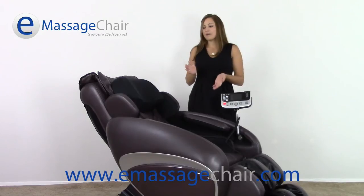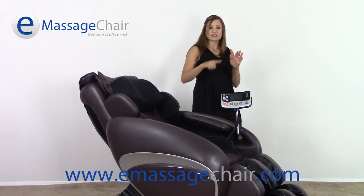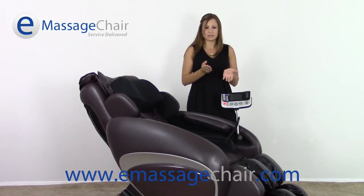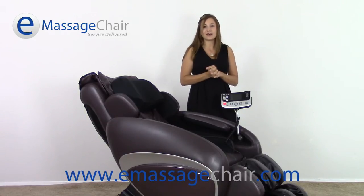The S-Track roller path is something else that makes this chair do a great job. It's going to mimic the natural S curve of the spine, which allows your entire back to be very thoroughly massaged. The rollers really reach in and get to the areas that are needed.